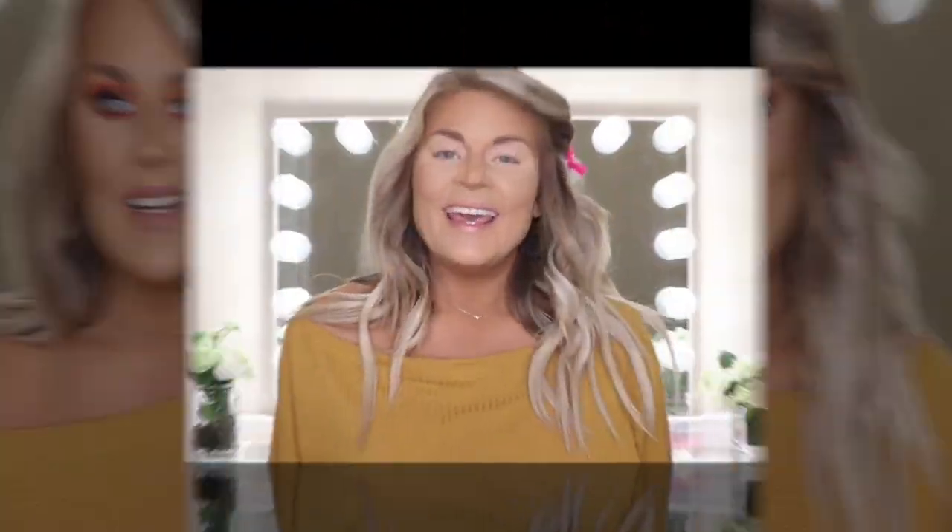So if you want to see my thoughts on this collection and see how it applies, then just go ahead and keep on watching.